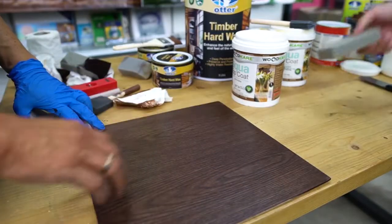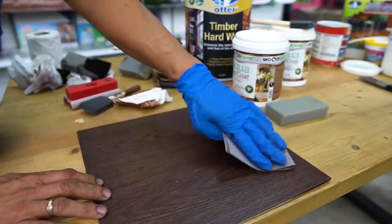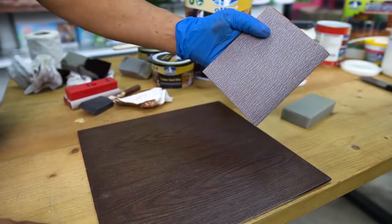After applying this, this is a sealer — one coat. Wait for one hour, then you can do the sides the same way. Use 400 grit sandpaper.